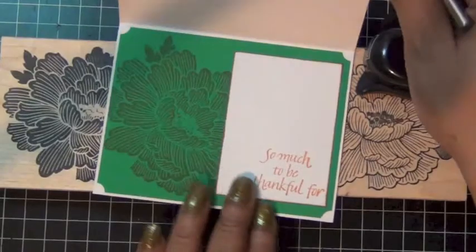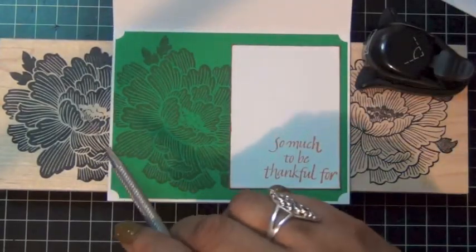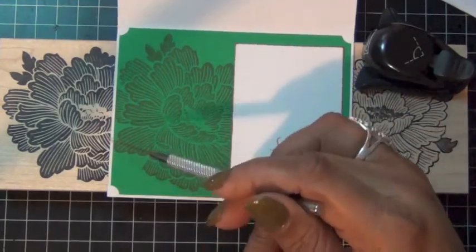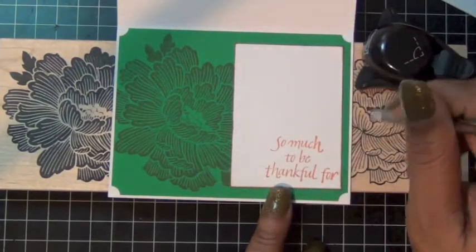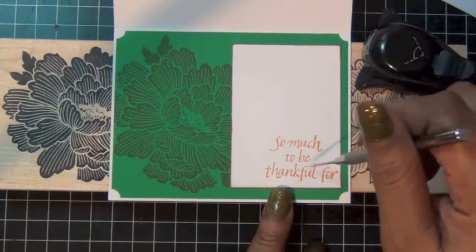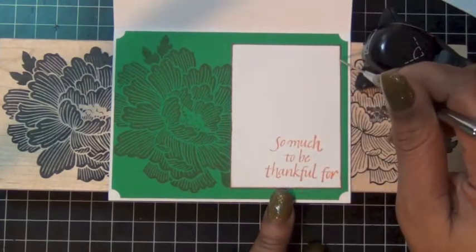Inside, I stamped the image on some green cardstock, which creates a nice shadow effect. I added a piece of white cardstock on the right and stamped 'So Much to Be Thankful For.'